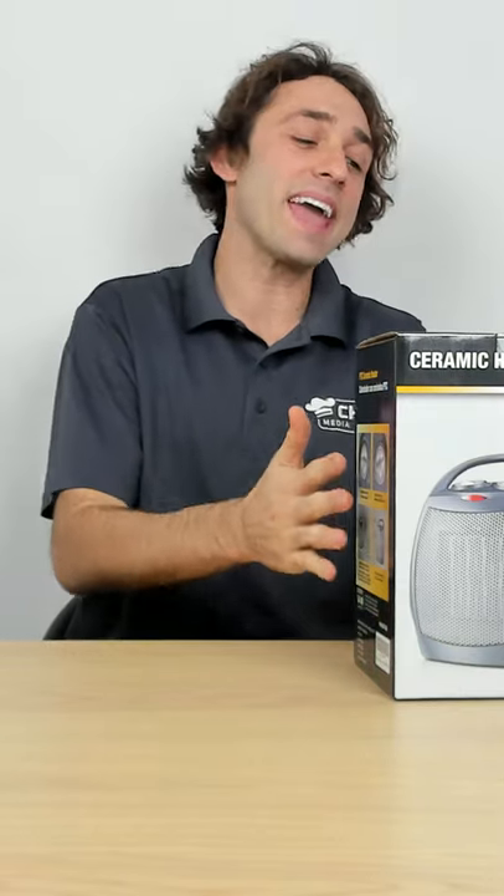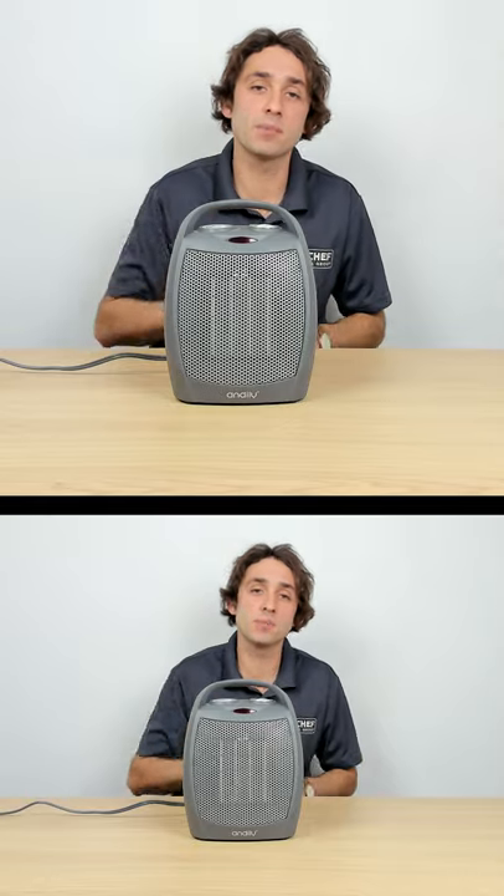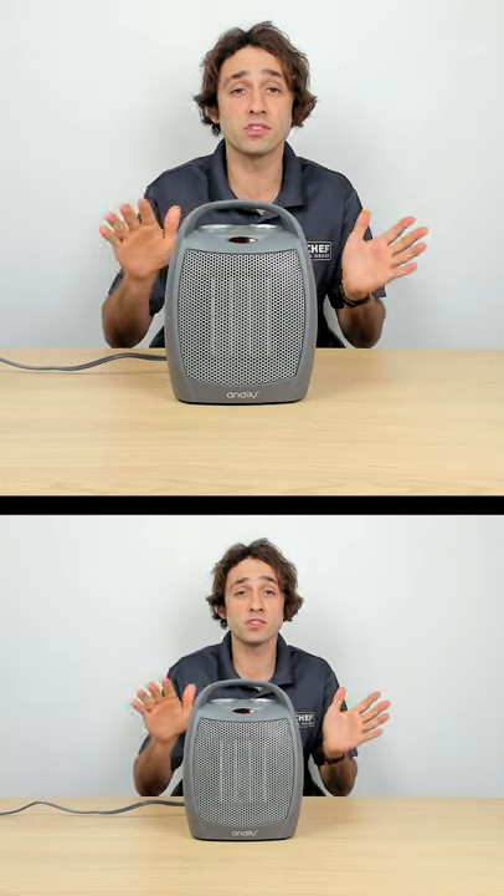Today we will be looking at the Amli ceramic space heater. We're going to heat up the space heater and gently tip it over and see if it turns off.